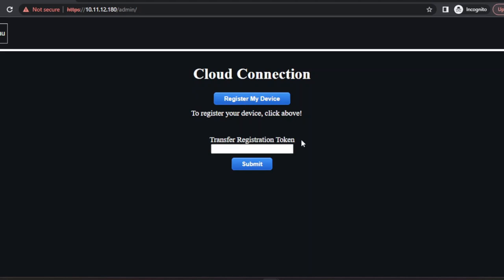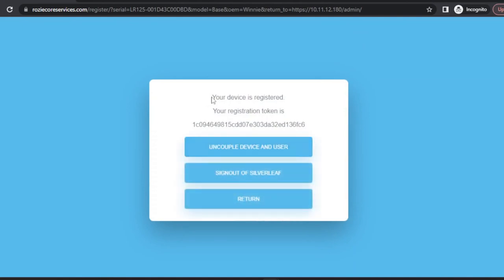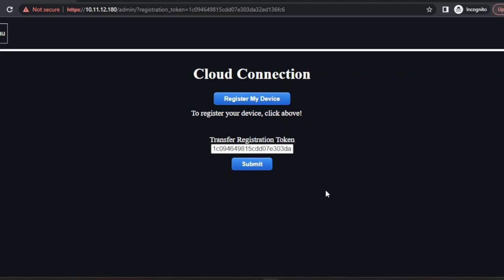There's also a window that says Transfer Registration Token — don't worry about that for now. We'll click on Register My Device, and if you haven't already logged into your account, you'll need to do that now. Once you log in, you'll see a message that says your device is registered and your registration token is this big alphanumeric phrase. All you need to do is click the Return button — you don't need to copy that token, it's already copied for you. Then you'll see the token appear in the window below. Click Submit and you're done. Your account has now been associated with this RV.